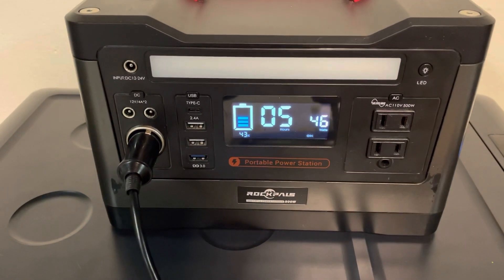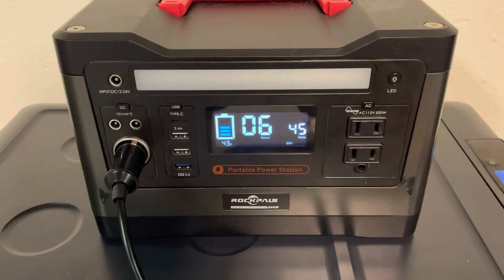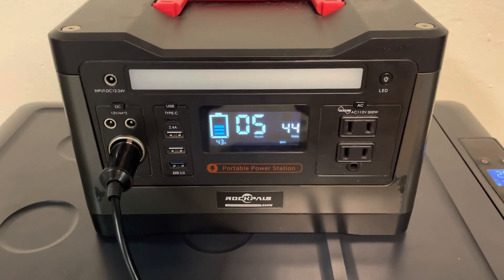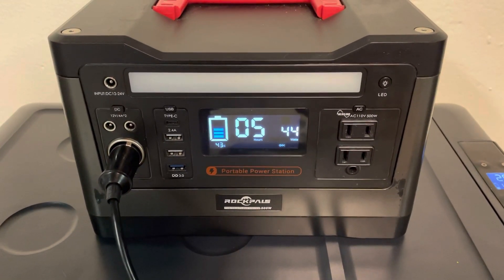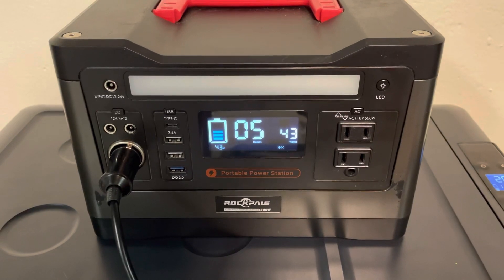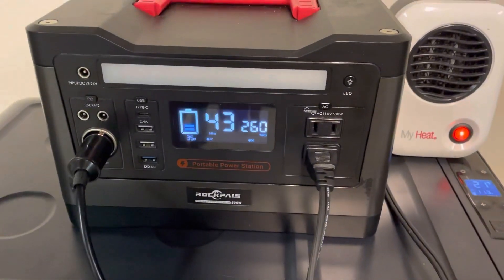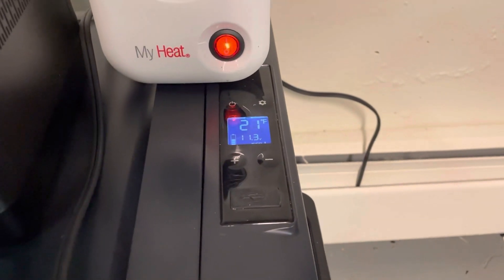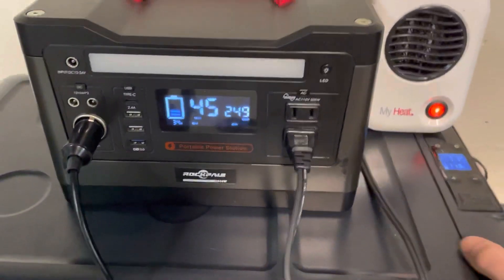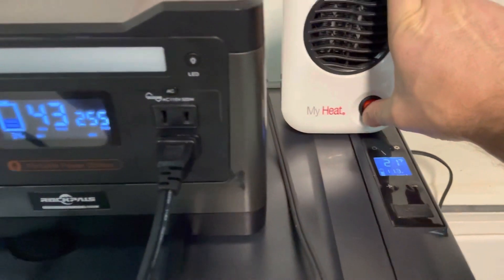I'm curious to see how low the battery will go with this setup, so I'm going to let this run overnight. Hopefully in the morning I can check it and see how it goes. I may top it off a little to ensure it's still running in the early hours in case I miss the shutoff point. I've hooked up this little mini heater for emergency use, and you can see with the refrigerator cycling the compressor — the compressor is on right now — it's drawing a total of 255 watts.